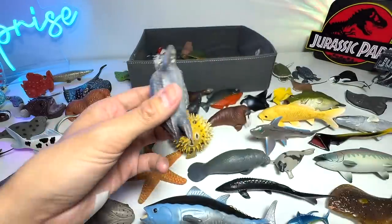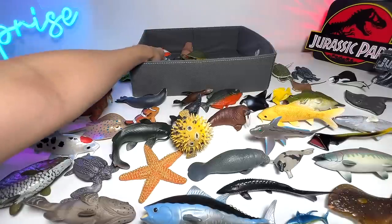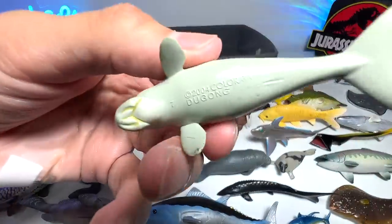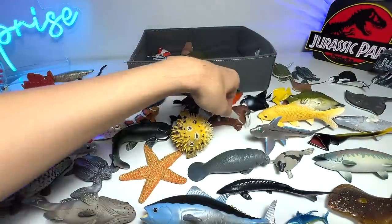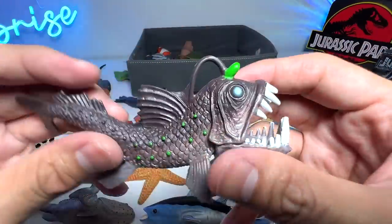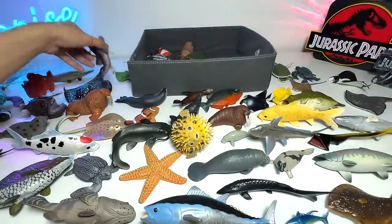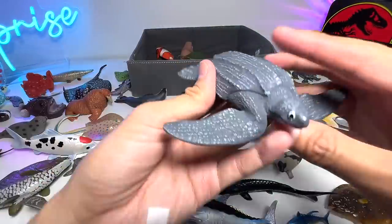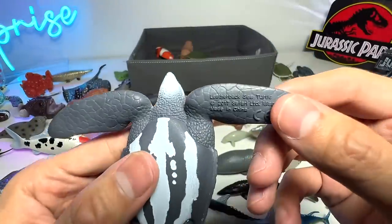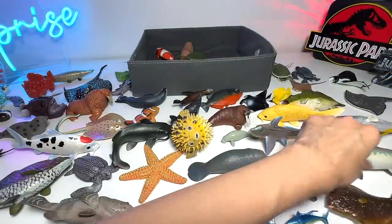Another Leatherback Sea Turtle from Papo. A Mini Dugong from Colorata — it is a Japanese brand. Anglerfish. I think this is actually part of a Toys R Us set. Another Leatherback Sea Turtle — this one is from Safari LTD. This was our very first Leatherback Sea Turtle figure, I think.